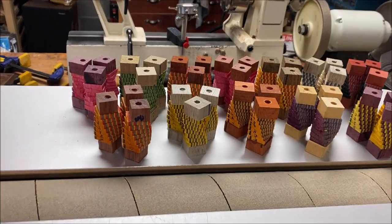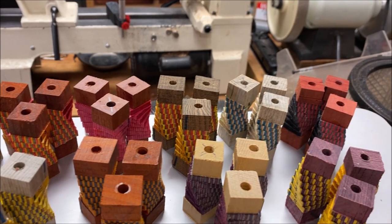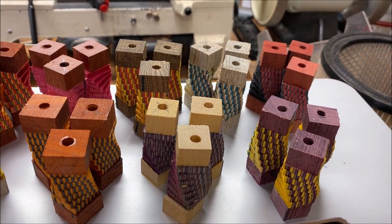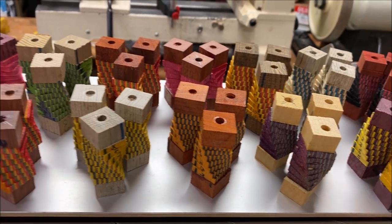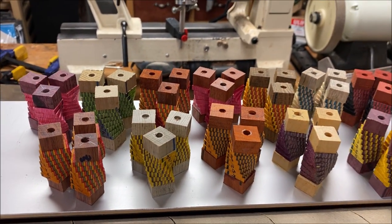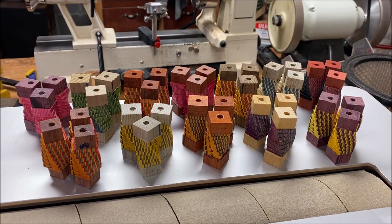Here they are. Every one of them done. Look at that — they look amazing. The glue has tacked up really well on them. There are a couple that might still have a little bead of glue on the outside that needs to finish securing, but by tomorrow night they'll be 100%. I think they look amazing.